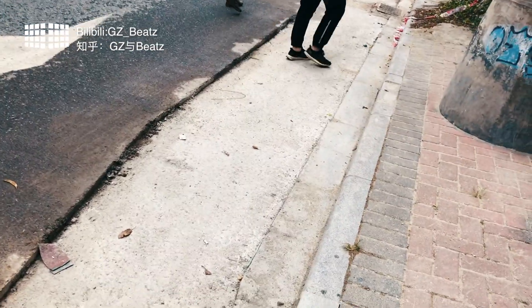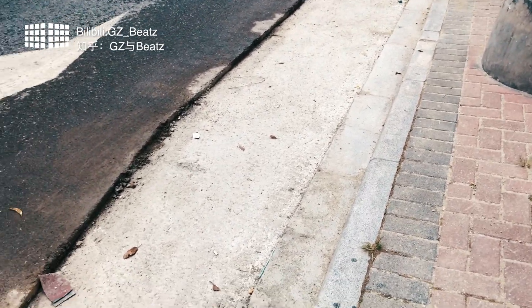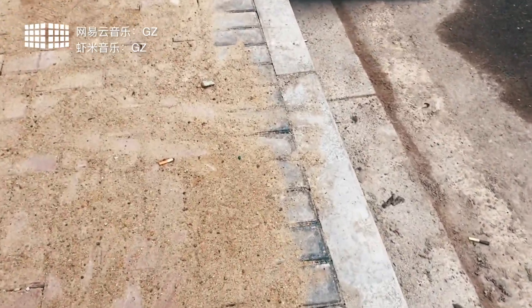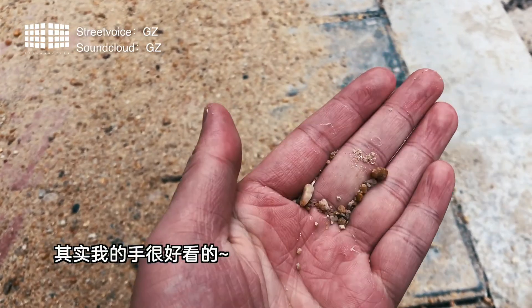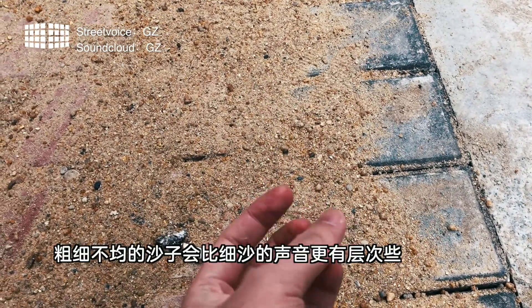My house is building a building. So when they're building a building, they're building a lot of sand. You can't see it, and there are a lot of small sandals — a lot of sandals.